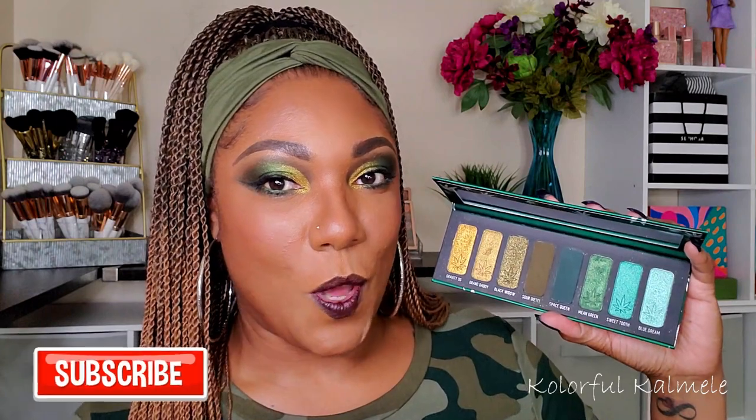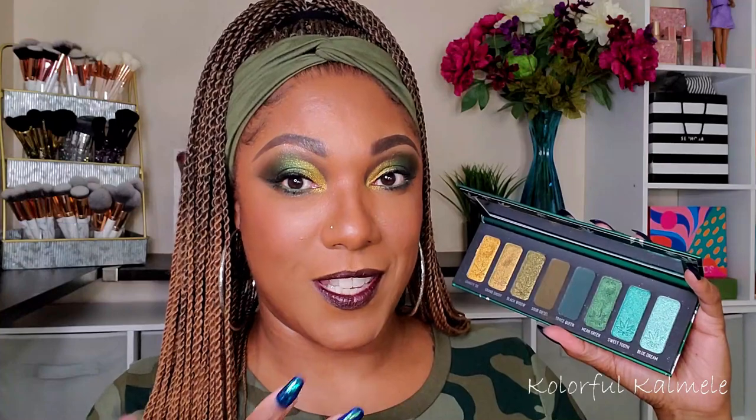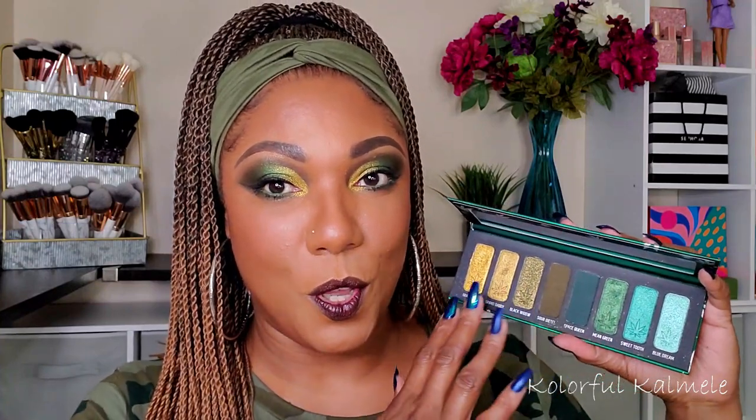There are some people that love this palette, and just looking at it — the color story and everything — I am completely drawn to it. It's gorgeous and beautiful: the warmer gold side and then the cooler, light minty side. It's kind of like two palettes in one, so I was really intrigued. And I must say I loved using it — I didn't have any issues. Knowing what I'd heard, I went in very gently and took my time.